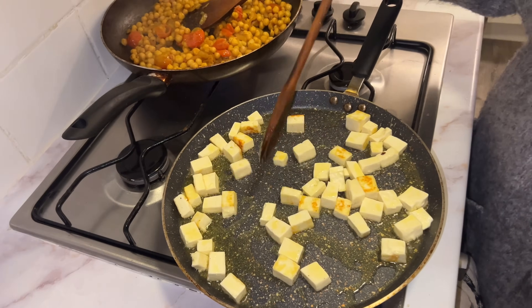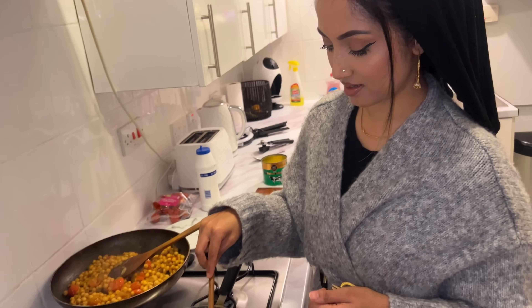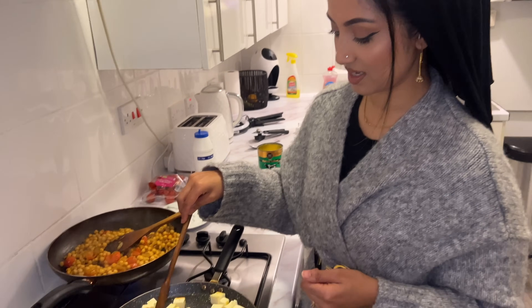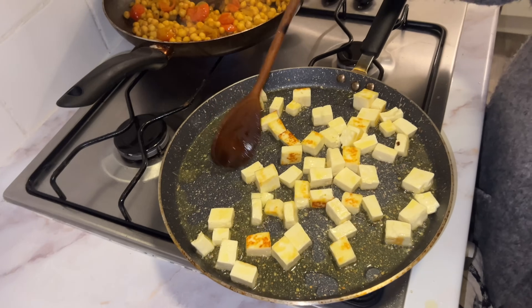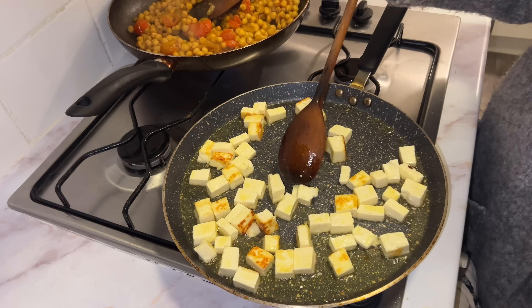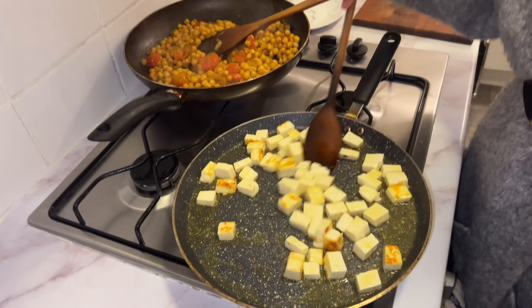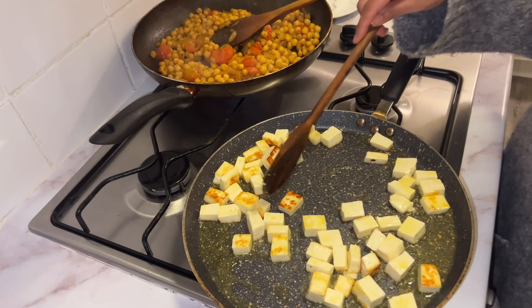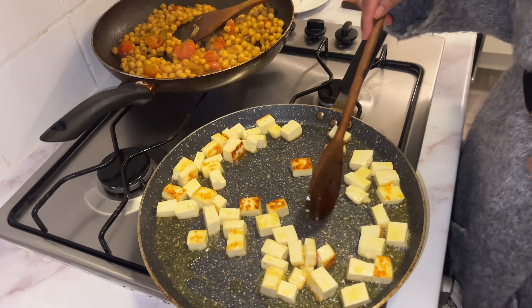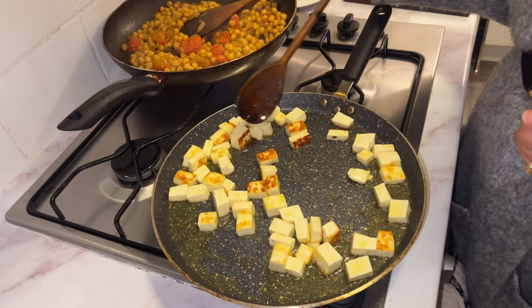My husband says he doesn't want it with horata but he'll probably have it with horata anyway. I'm going to have it on its own — I like chickpeas on its own. Chickpeas is one of my favorites, especially during Ramadan. I think everyone likes it during Ramadan; everything just tastes nicer then. Even kisori tastes nicer during Ramadan. Do you guys have the same experience?